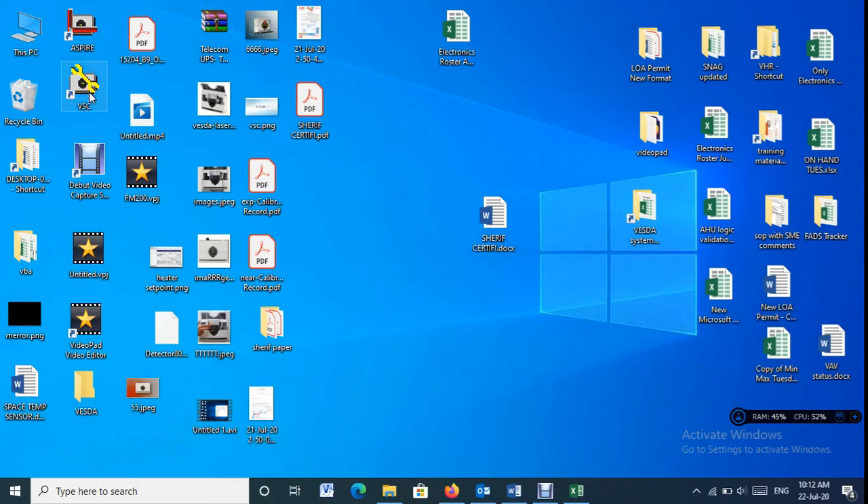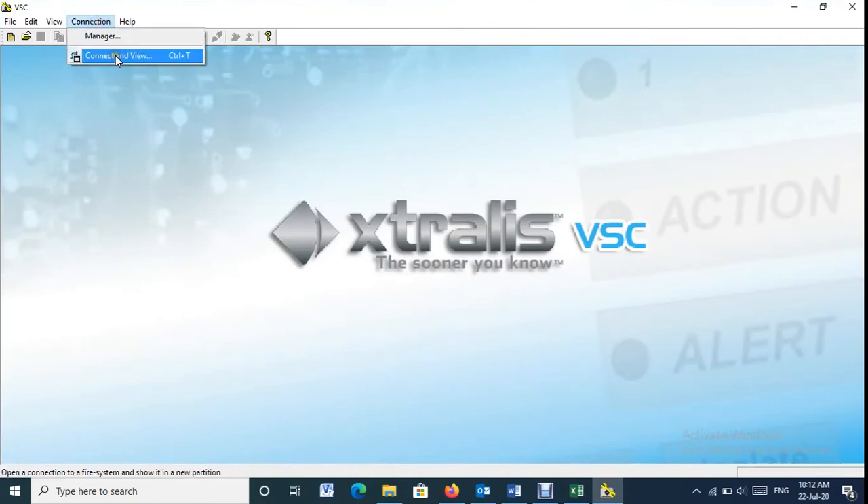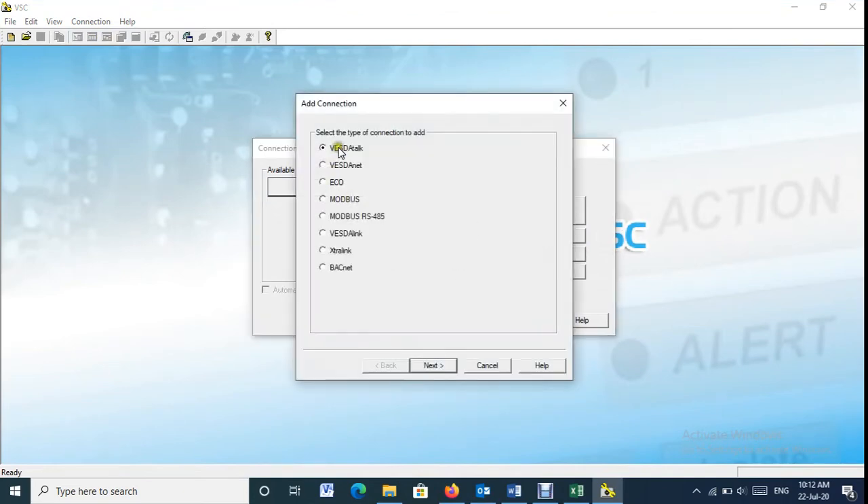Then, we need to configure the COM5 port in the VSC software. Make sure to select the type of connection as VESDA Net, and select the connection medium as direct serial cable.